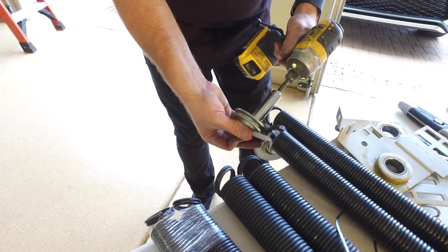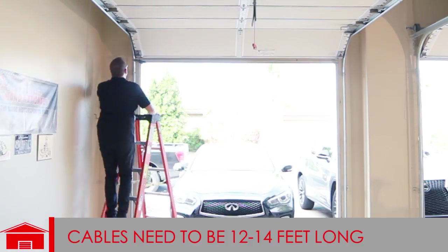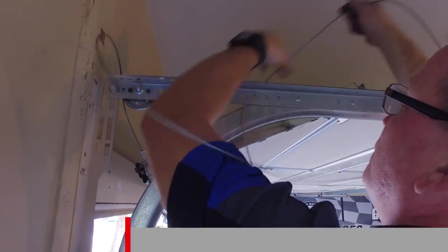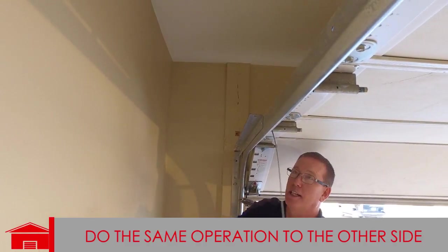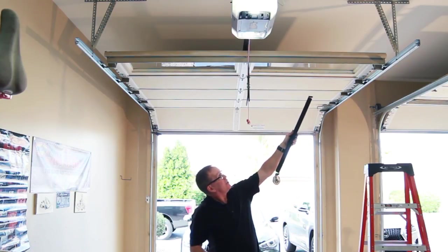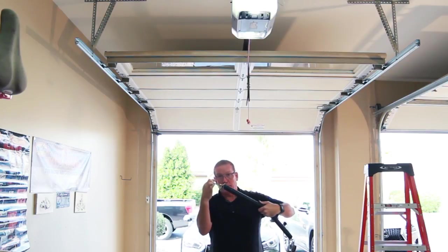Tighten them up and make sure they roll well. Cables need to be 12 to 14 feet long to work for an extension spring. While the door is open is the easiest time to change the cable — take the old ones off, put your new cables on, then take them over the pulley, pull up a couple of rollers, come down that way. Now attach your spring to the back hang using the bolt that goes into the back hang, and hook your spring onto it.